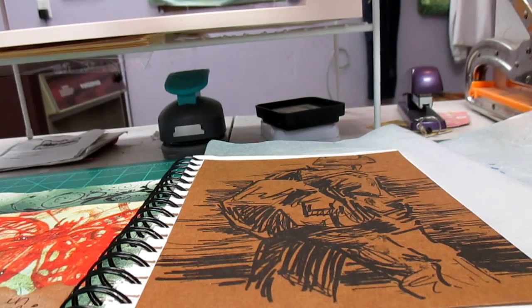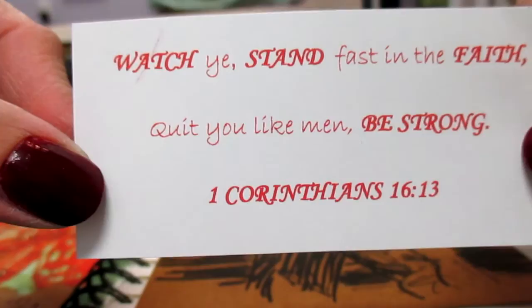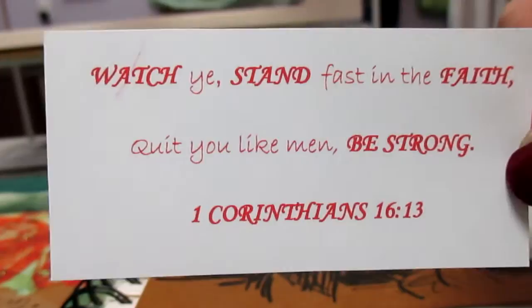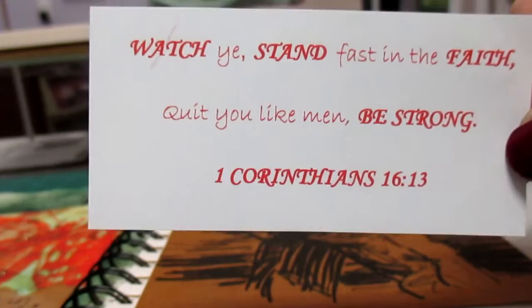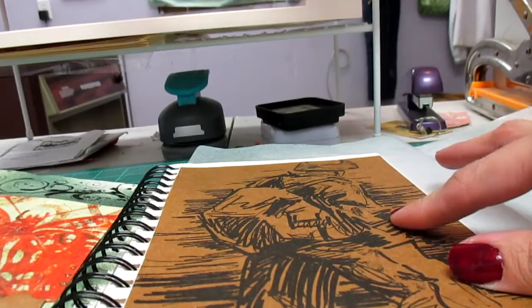Hi everybody, it's Jennifer from Jen's Little Place, and I'm back with this week's scripture, which is 1st Corinthians 16:13, which reads: 'Watch ye, stand fast in the faith, quit you like men, be strong.' I always pretty much use the King James version of the Bible, but you can use whatever version you'd like. The first thing I thought of when I read this scripture was an army soldier standing strong.